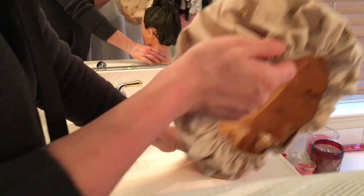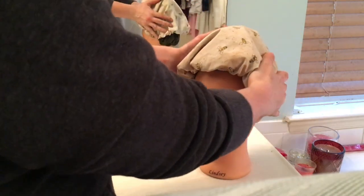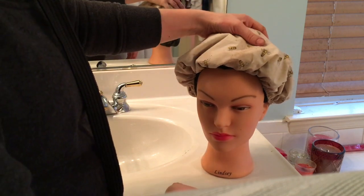Once the application is done, you'll take your shower cap and wrap all your hair up, and leave that on for three to four hours. If it's convenient for you, you can also leave in the whole henna hair coloring treatment overnight.